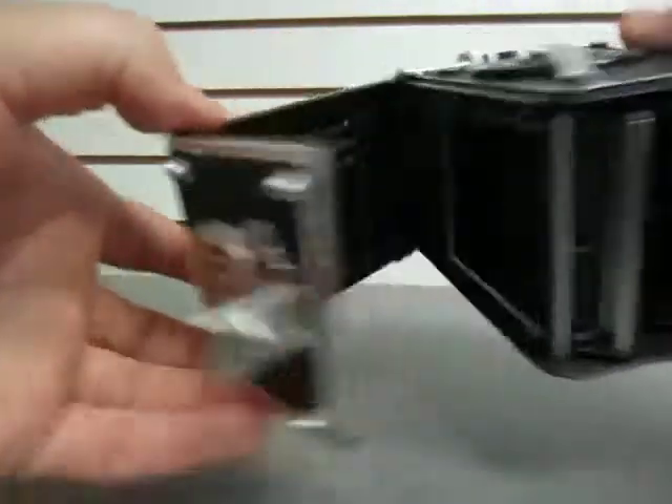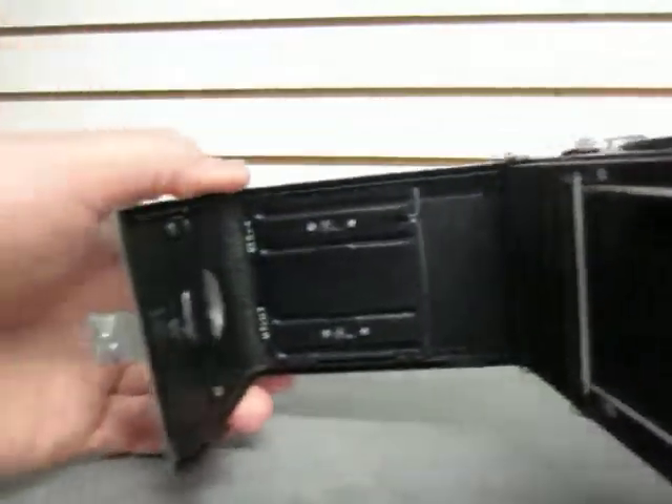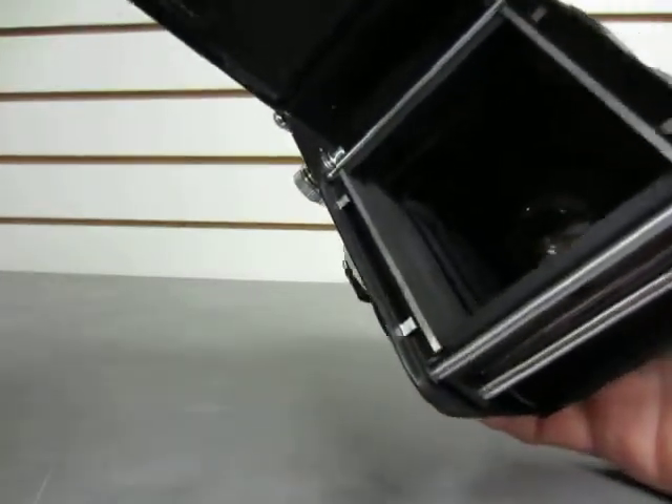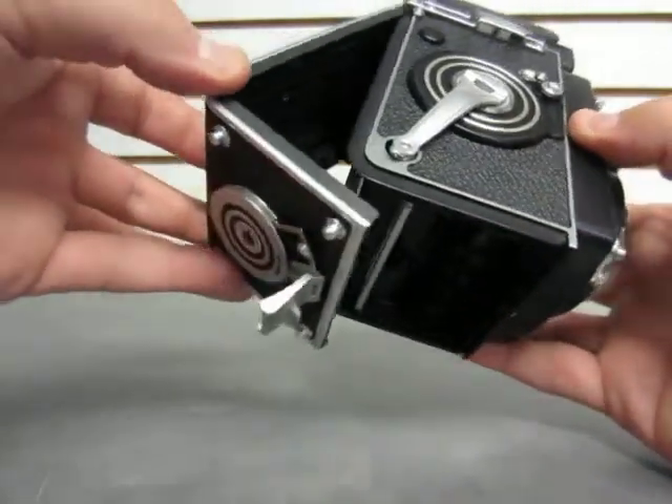Inside looks great. There's no dirt or anything like that in there. Might be the odd tiny bit of dust, possibly, but again it looks great.